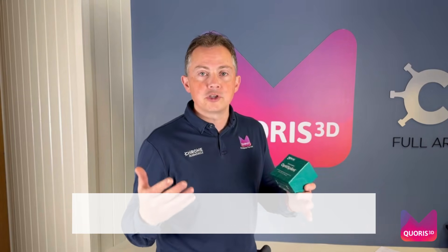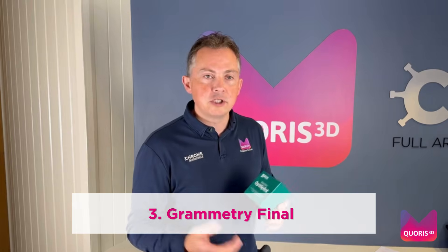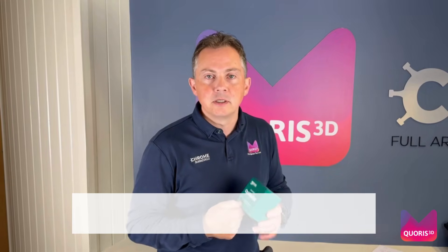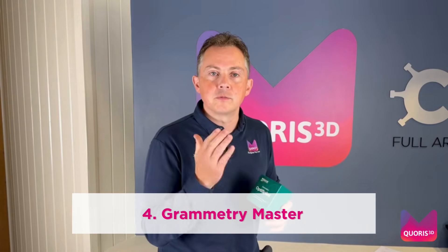We then move on to the restorative and the final restorative part of your workflow, where we have our most popular package, Grammetry Final, where we design and manufacture for you your final Coney or Bridge, all based within the micron accuracy that is available through OptiSplint. And for those practices who are more advanced and want to include both the surgical and restorative package, we have Grammetry Master, which is an all-inclusive package to allow you to take a case from start to finish.